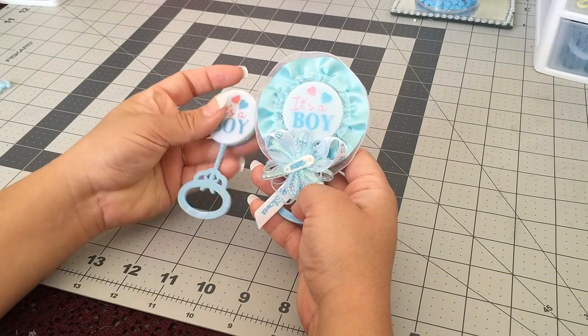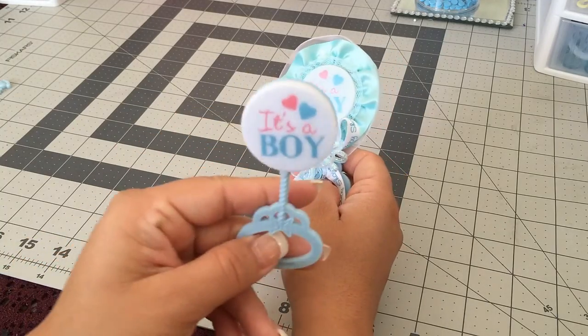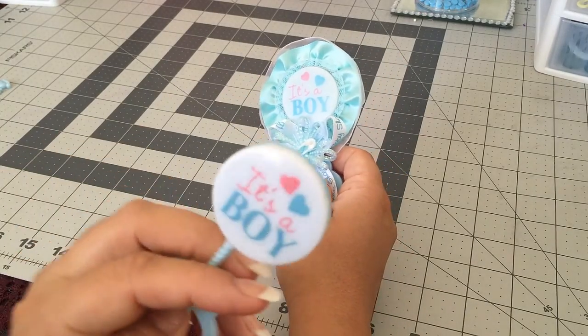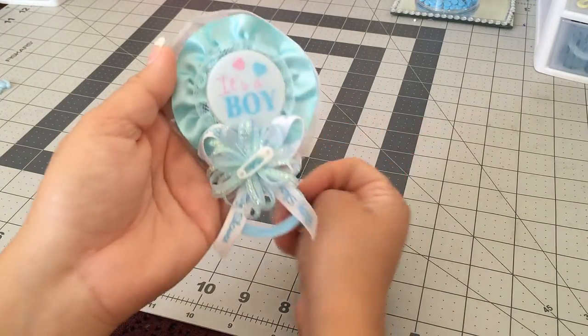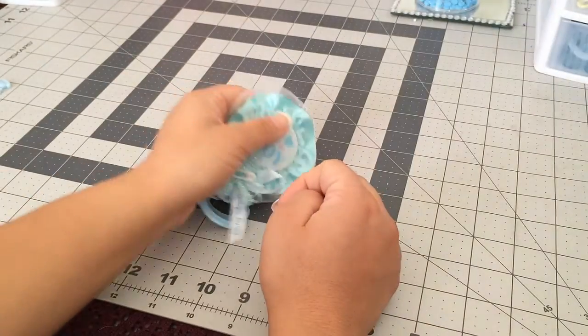Hey guys, welcome back to Crafting with Bella! Today I'll be showing you how to turn a simple baby rattle into a cute party favor that you can use for your baby shower.